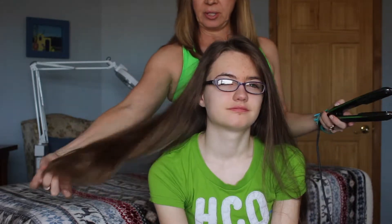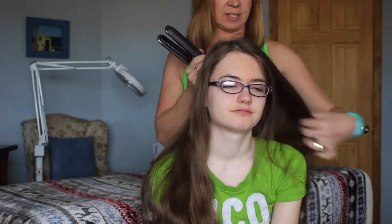I'm going to be demonstrating on my model Shannon. This is my model Shannon. Hi. And I'm going to demonstrate on her beautiful long locks of hair that she has.